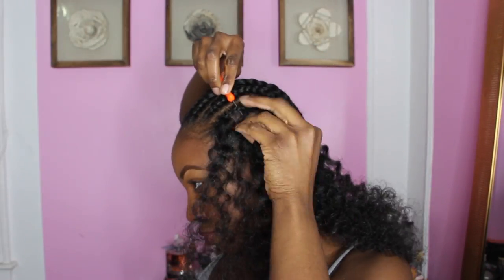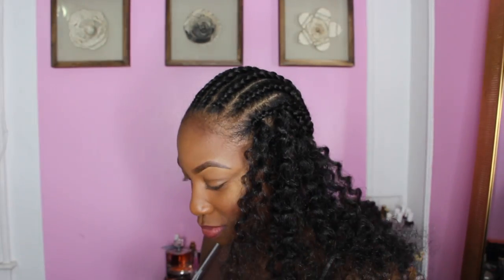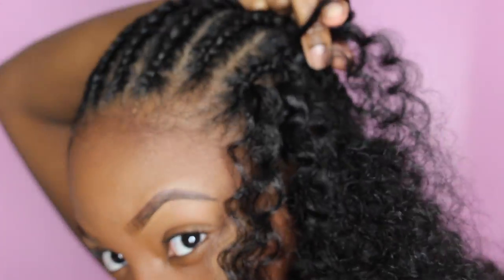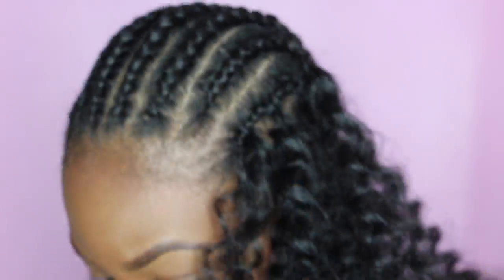I did kind of like it long, but I felt like it would have been harder to maintain. The purpose of me doing this hairstyle is so I can just get up, shake it, and go.